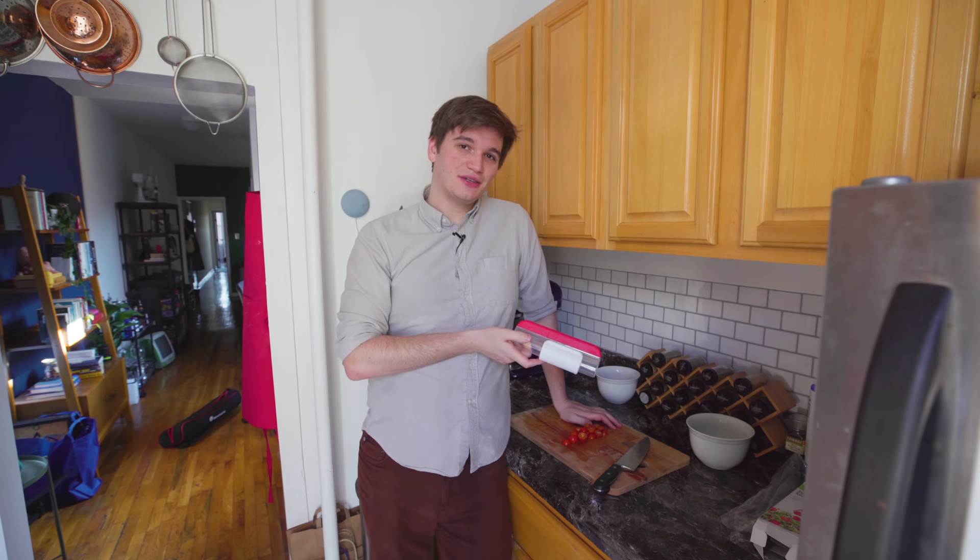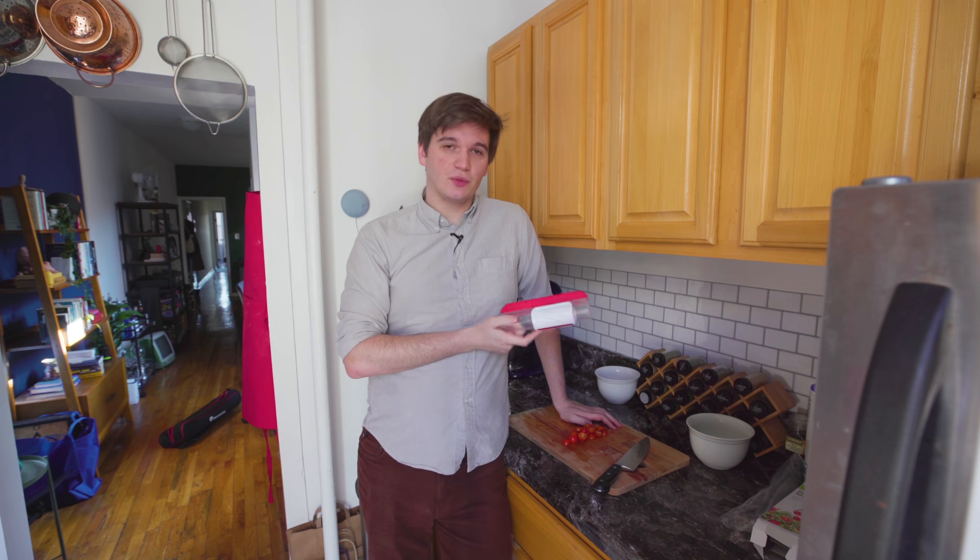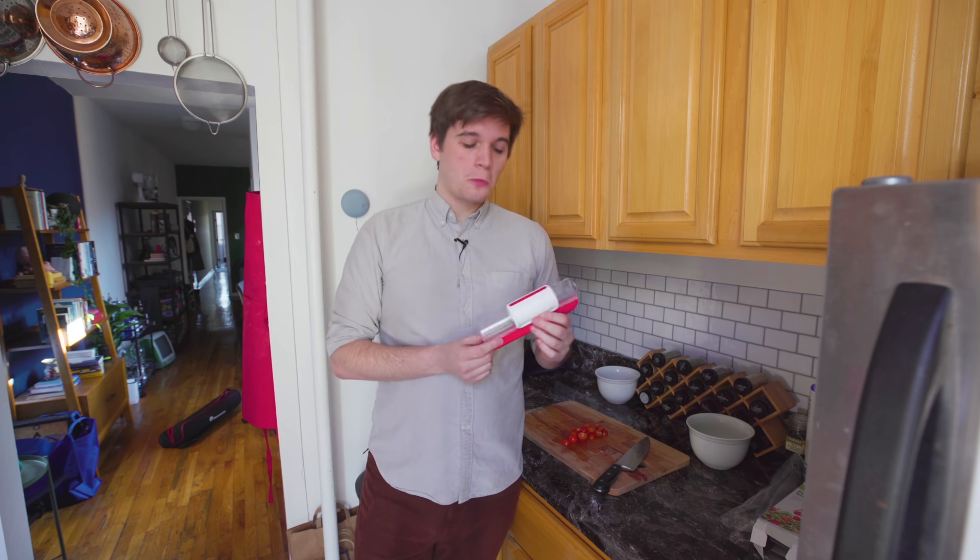This is definitely a little bit faster and it may be a little bit safer if you're wary of using a knife, and it's kind of just fun to use. So if you're chopping up a lot of cherry tomatoes or grapes and you like things like this, then yeah — I'd say this one for 13 bucks, not a bad buy.